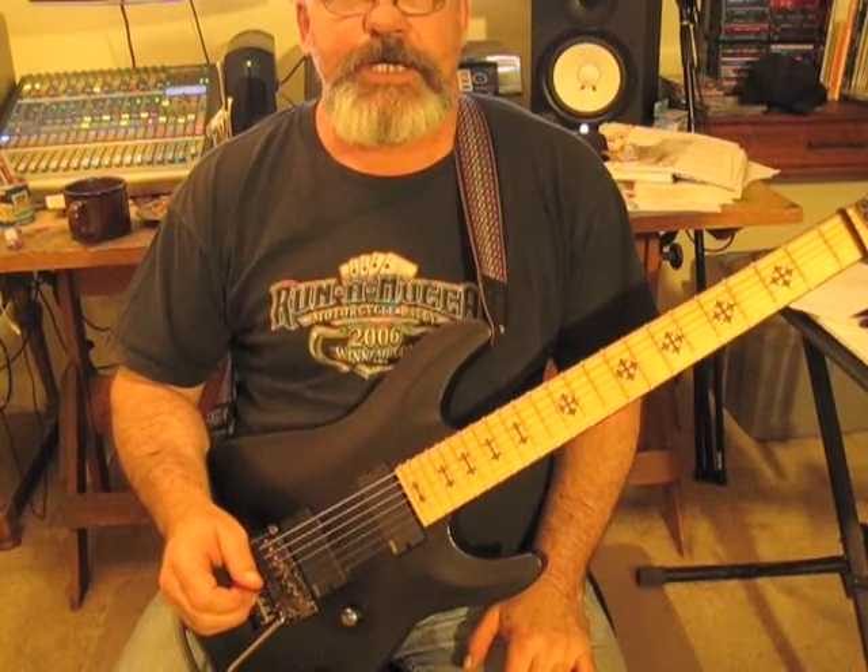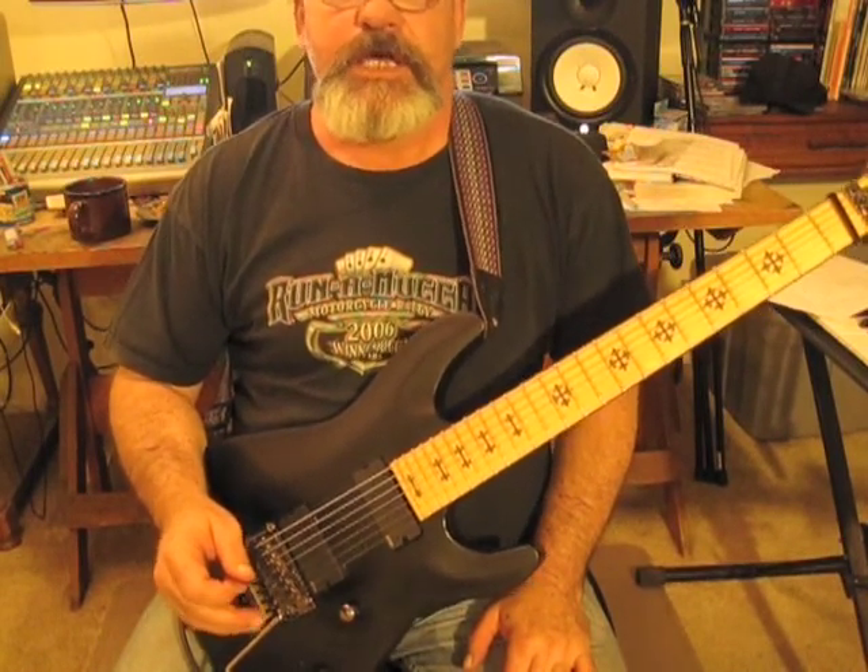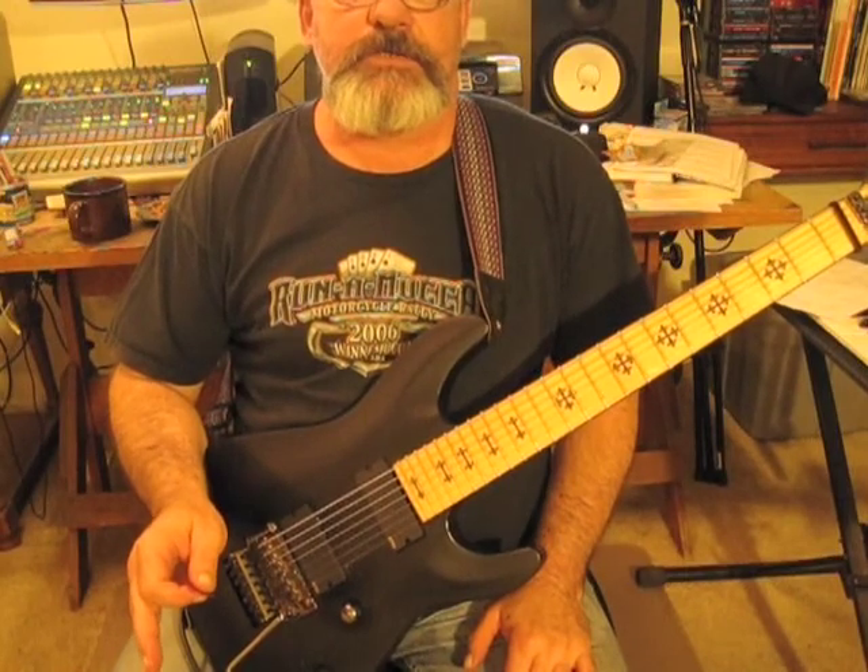Hey, it's Eddie. I'm going to give you the third pentatonic lick that I was talking about earlier in my other lessons. If you haven't seen those, I would check those out too. They're pretty interesting.